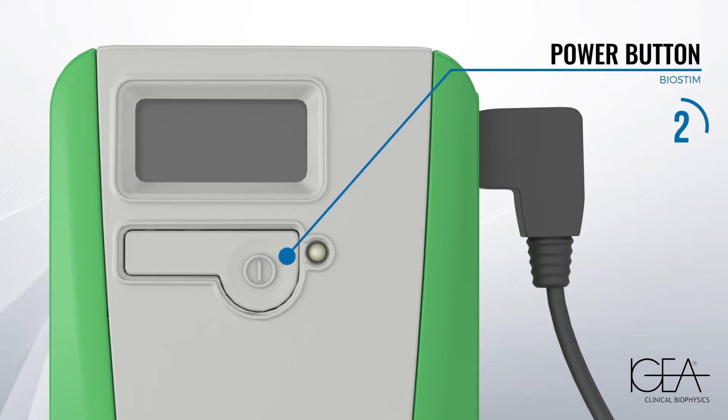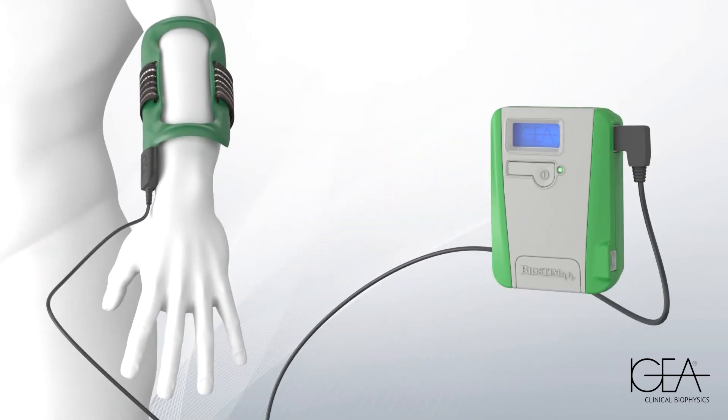Press and hold the power button for 2-3 seconds and start the therapy. The treatment parameters are preset according to your condition. The device uses undetectable frequencies, so don't worry if you don't feel any sensation.